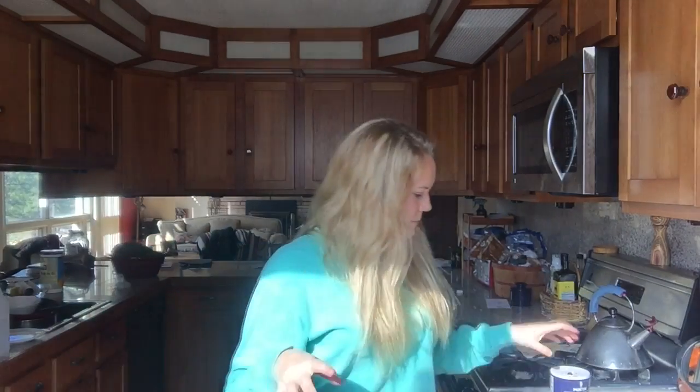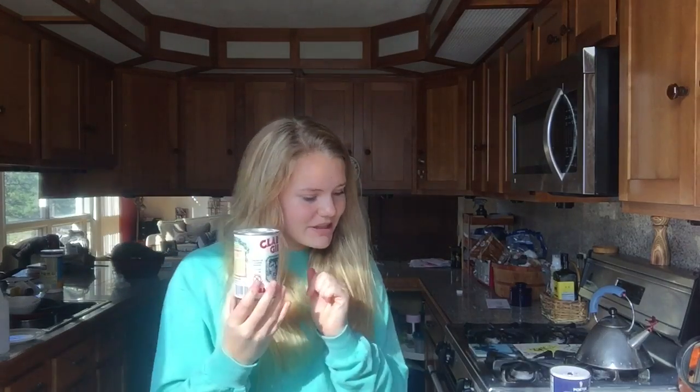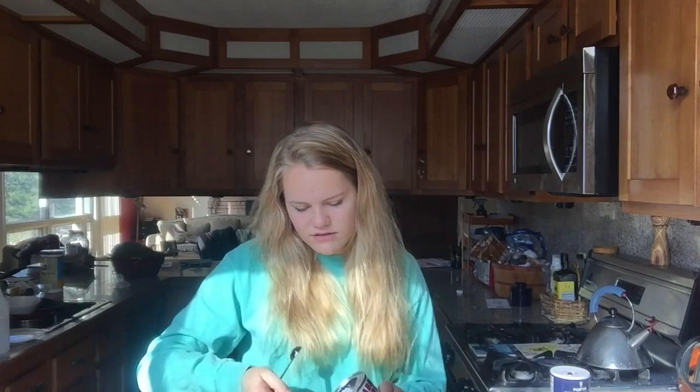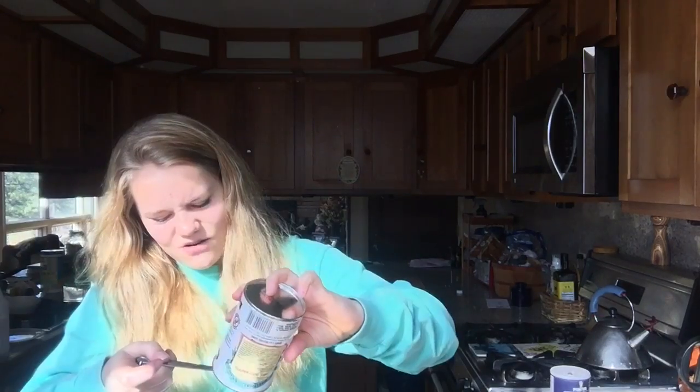And then you're gonna add in your baking powder. Hopefully I have enough of this — there's only a tiny bit left, and I need two teaspoons. I don't think I'll have enough, that would be bad. One teaspoon... and it's in. For the salt you're going to need one-eighth teaspoon of salt.